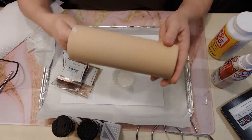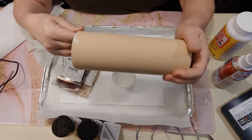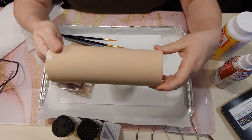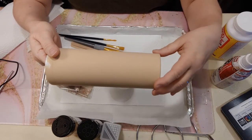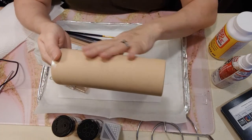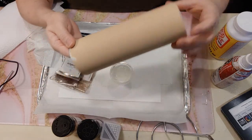We have prepped our cup. If you do not already know how to prep a cup, stop the video, go down below to our other videos and look up how to prep a cup, then come back. This is a prepped cup — I have painted it in a tan color to kind of match my glitter.